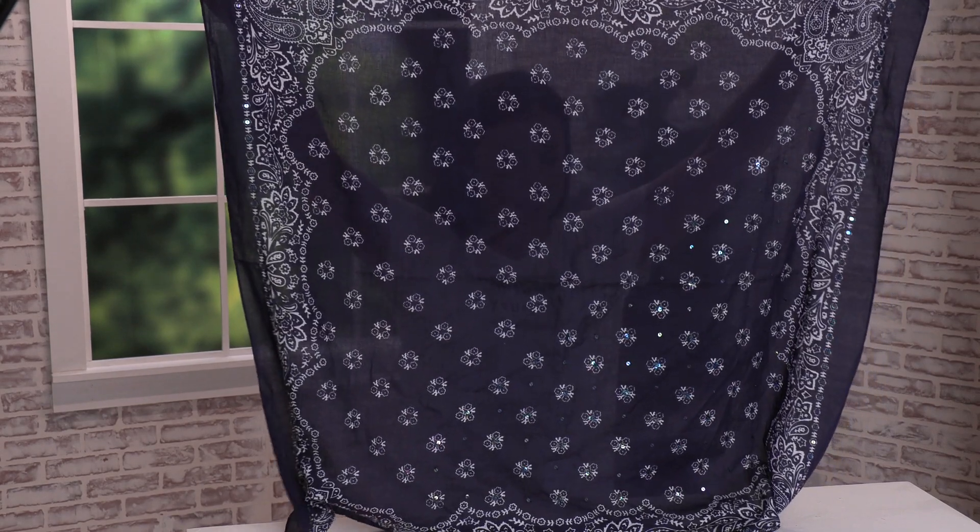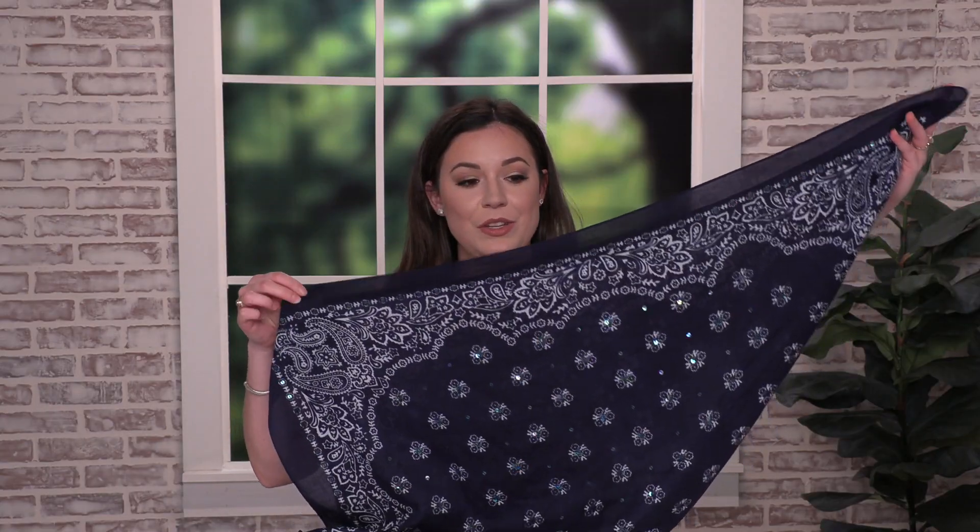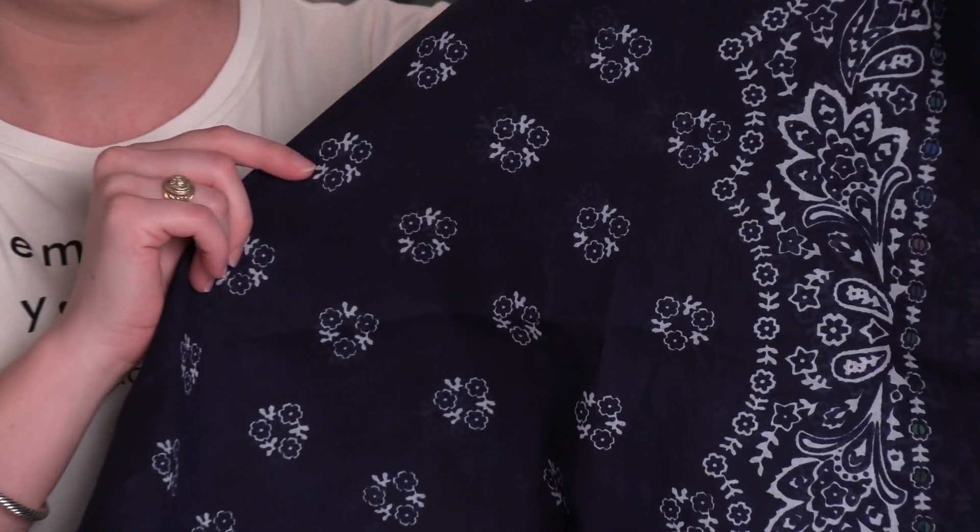Hi, I'm Tiffany and this is our sequin bandana scarf. It's an oversized square scarf. This scarf is meant to be folded into a triangle, and once folded you can see that one side will have sequins and the other side will not.